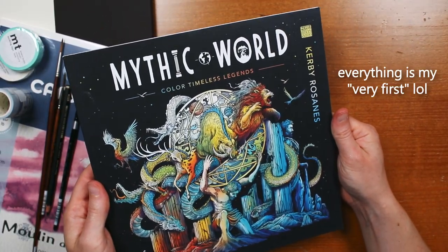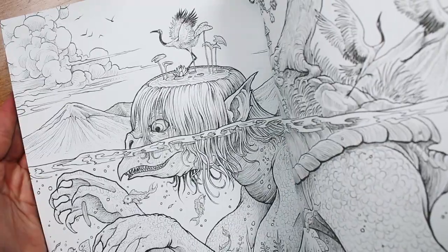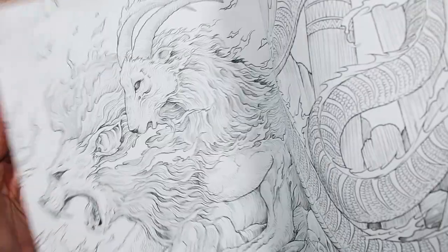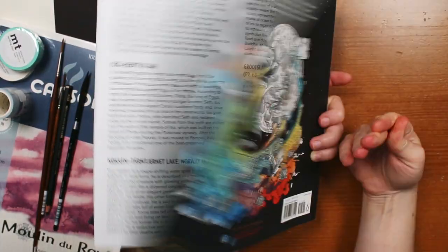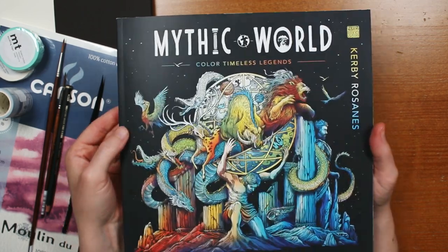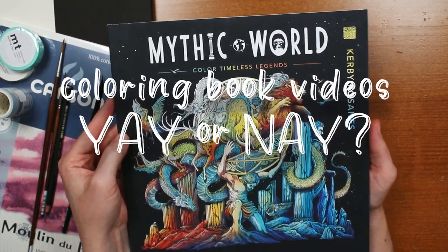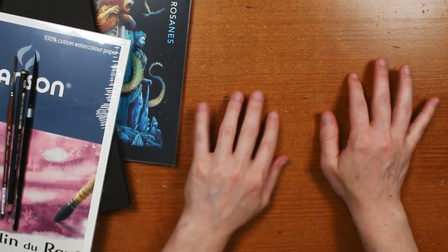Next I picked up my very first Kirby Rosana coloring book — this is the Mythic World: Timeless Legends book. I've seen so many artists lately using watercolor in Kirby Rosana's books, and her pages are super thick. I'm really excited to maybe do some watercolor washes and then add highlights and details using colored pencils and other supplies. If you're interested in seeing some coloring book pages on this channel, please drop a comment below so I know that's something you want to see.